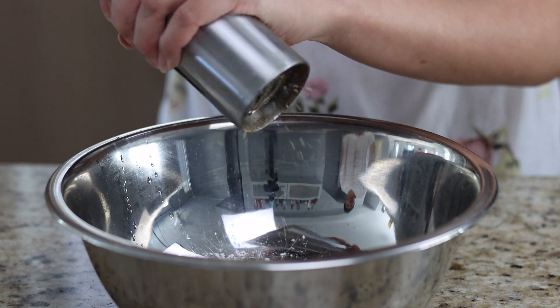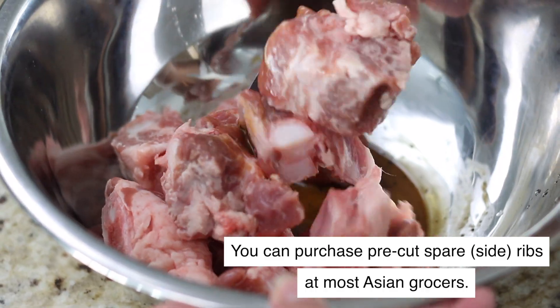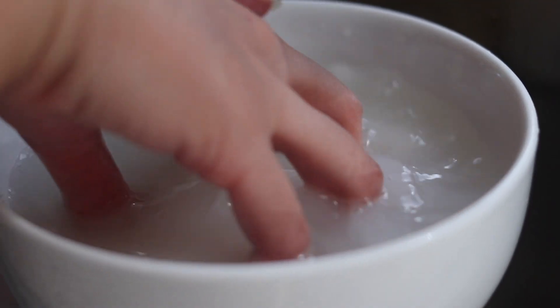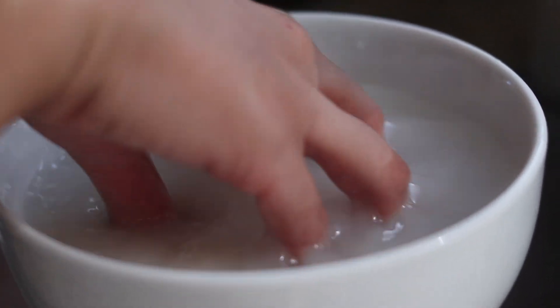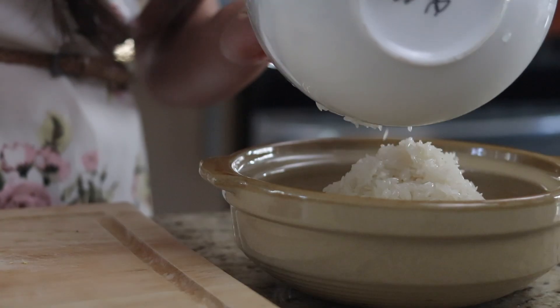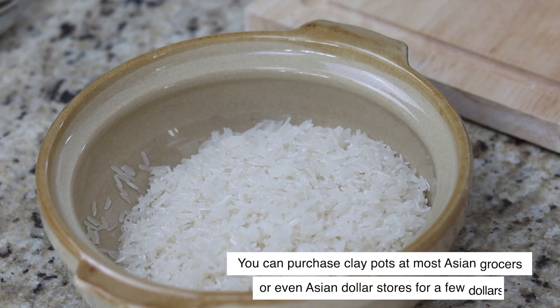Now we can prepare our rice. Take two cups of rice and wash it in a container by adding a good amount of water and swirling the rice around with your fingers. Pour out the water and repeat this process another two times. Transfer the washed rice into a clay pot and add two cups of water.